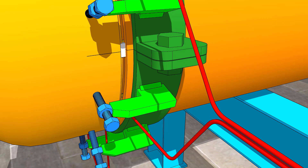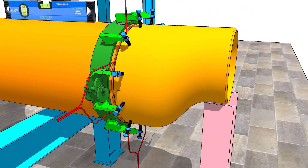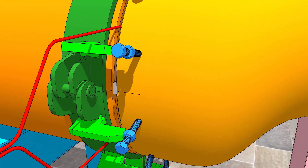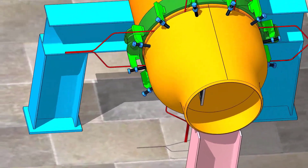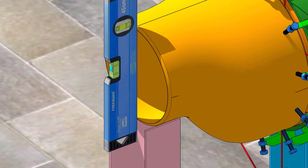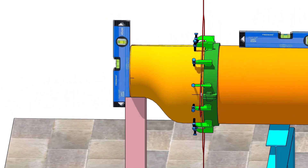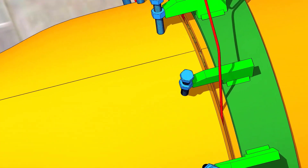First, tack weld on both sides of the joint. Check the level again. Tack weld on top and bottom of the joint.